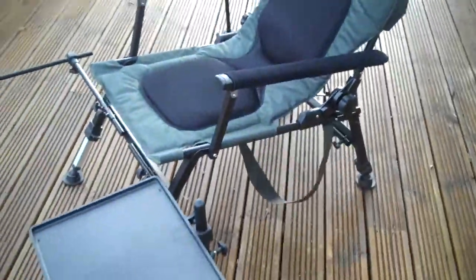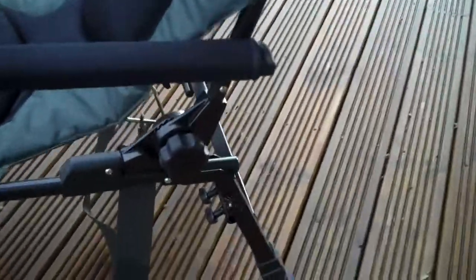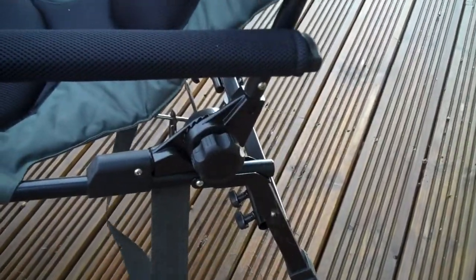It's a nice sturdy chair with adjustable legs and mud feet, and a fully adjustable back as well — keeps everything comfortable.